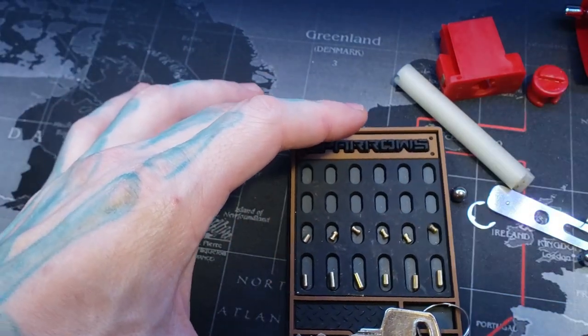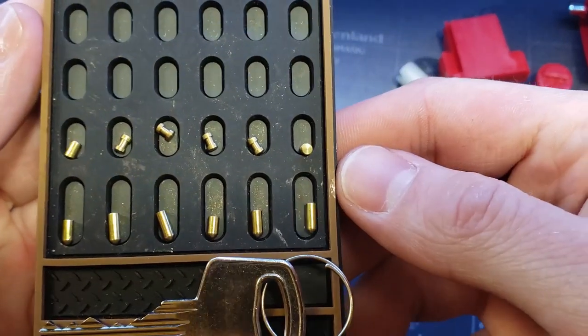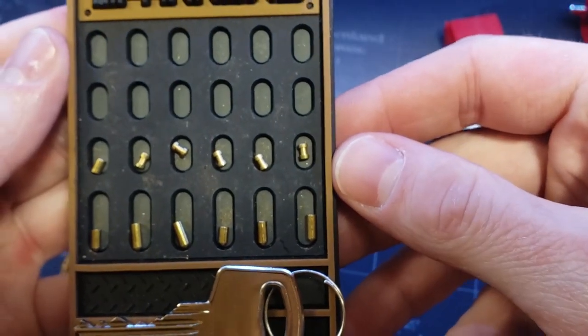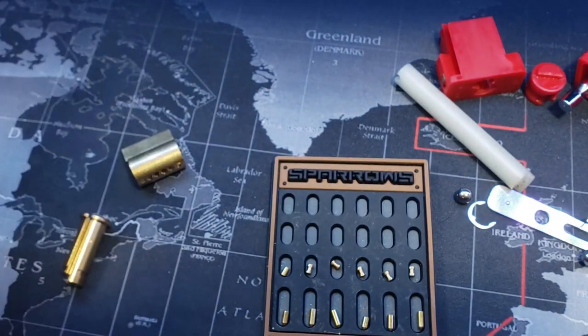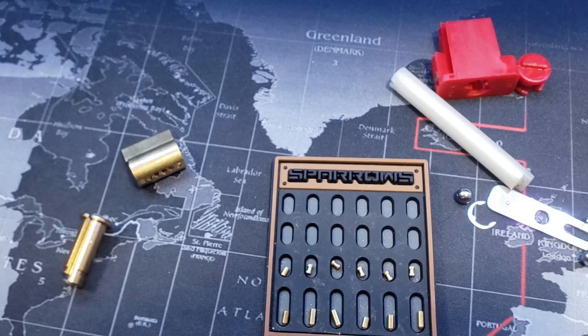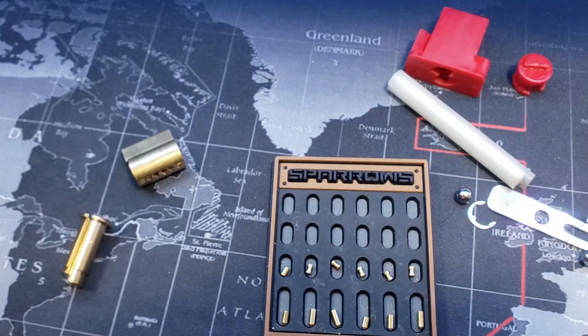Mix it up so you guys get a closer look. So yeah, a lot of spools. That was a pretty fun pick. And again, dead core. Yeah, it's a fun lockout tagout. I was really surprised that this could come apart. Awesome, thanks for watching guys. Have a good one.